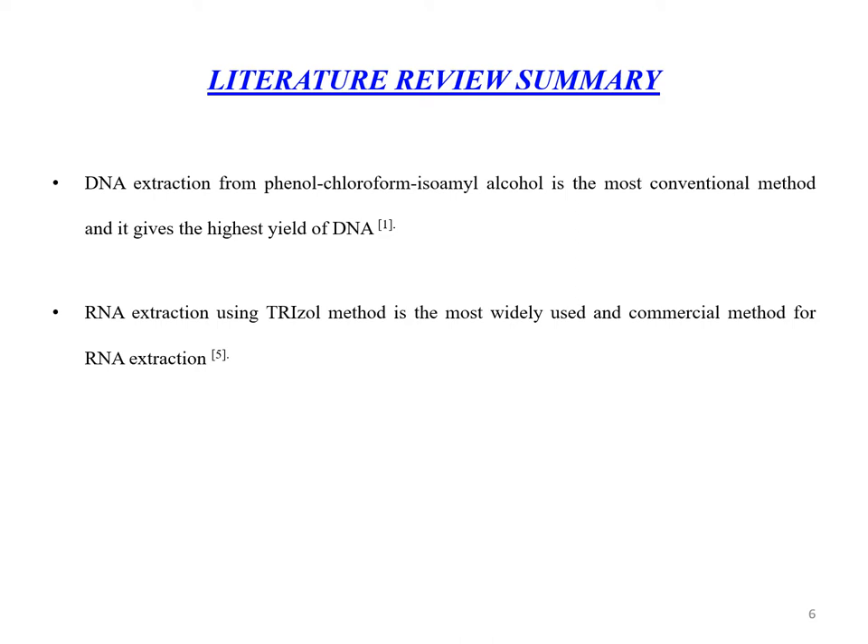From the literature review, we have summarized that DNA extraction using phenol-chloroform-isoamyl alcohol is the most conventional method, and for RNA extraction, the trizol method is the most widely used one.